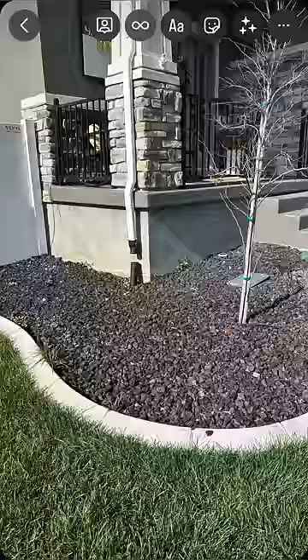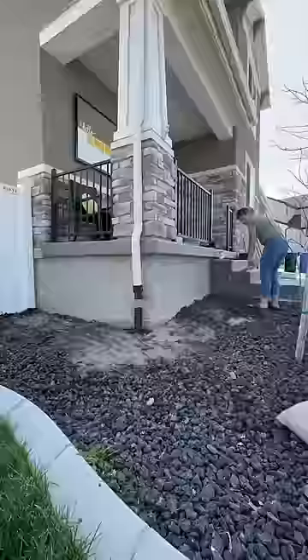Next up is a raised planter bed to cover the side of my porch. I'm using cinder block for this part. Follow along to see how it turns out.